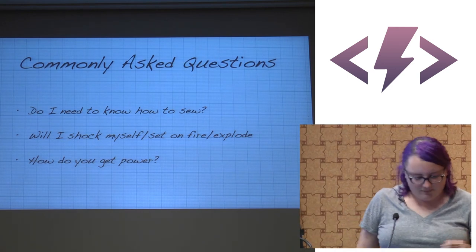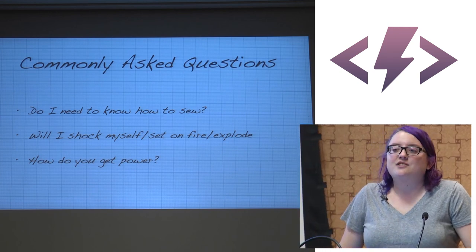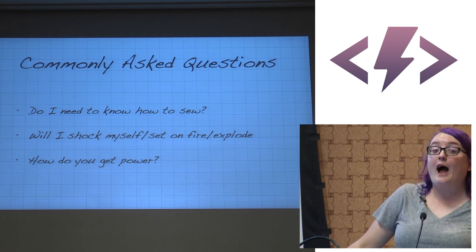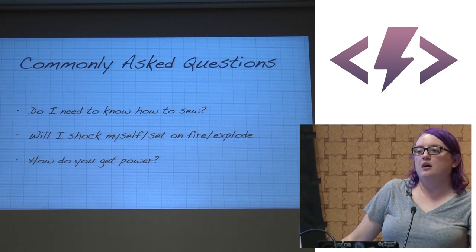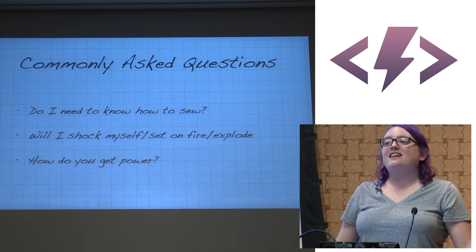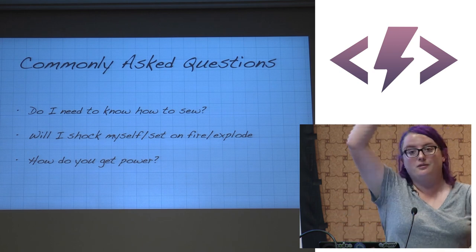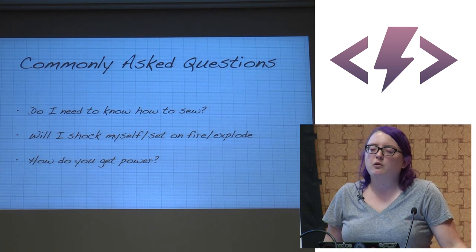Common questions: Do I need to know how to sew? I technically can sew with a machine and can do straight lines, but for NeoPixels you really just go back and forth. Even trails of conductive thread are just in and out. Will I shock myself? No — the only way you shock yourself is using more than 3.7 volts or taking a bath with the battery in. Will I set myself on fire? No. Will I explode? Probably not.